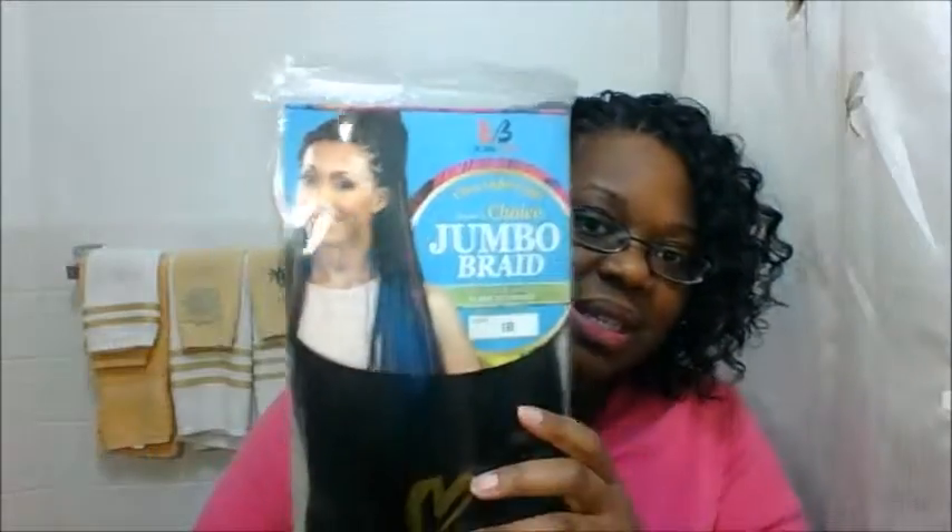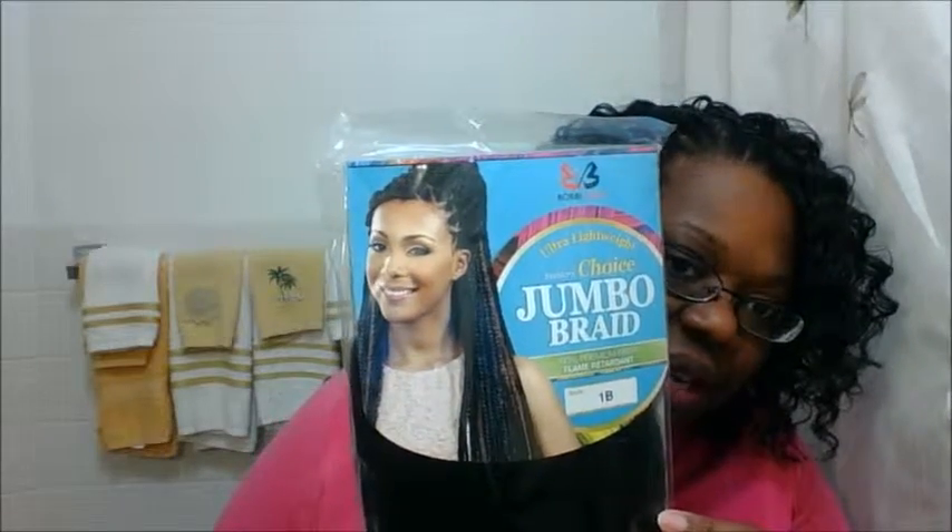The next pack of hair is from Bobby Boss — it's the Jumbo Braid, 100% premium fiber, flame retardant. It doesn't say Kanekalon or Toyokalon, so I have no idea what 'premium fiber' is. I've watched a couple of videos of ladies who used this for a straight crochet style.